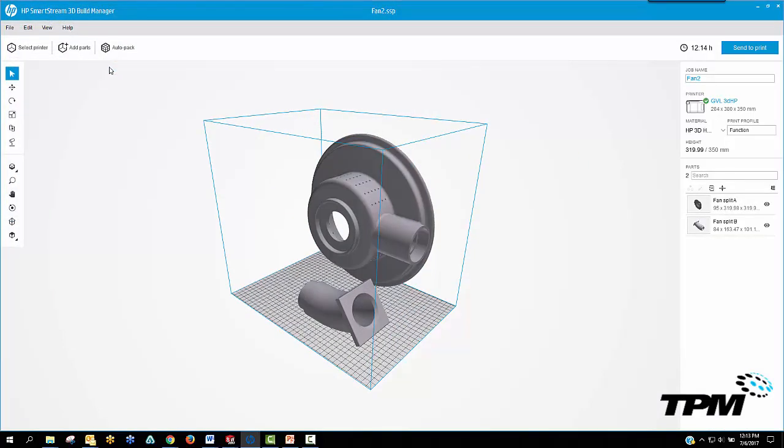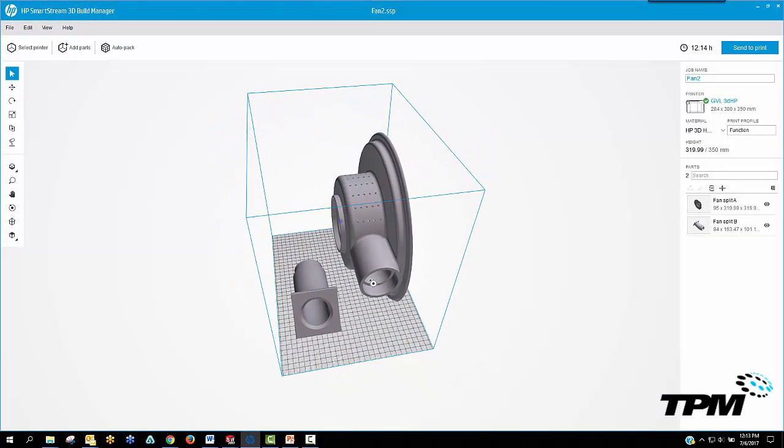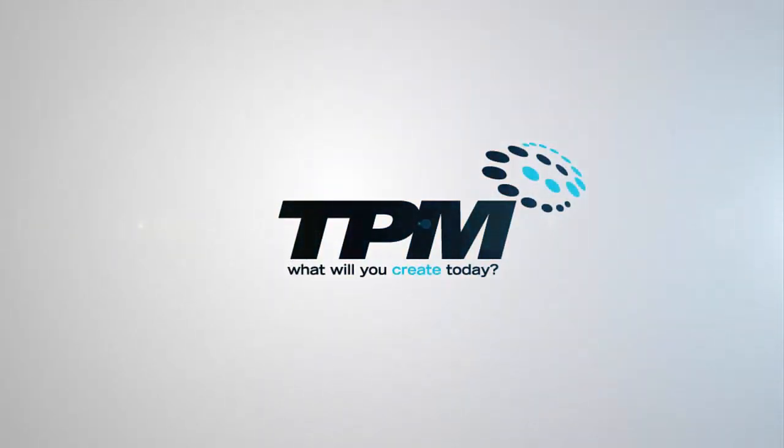Thank you for watching. Hope you learned something and have fun printing. I'll catch you next time.